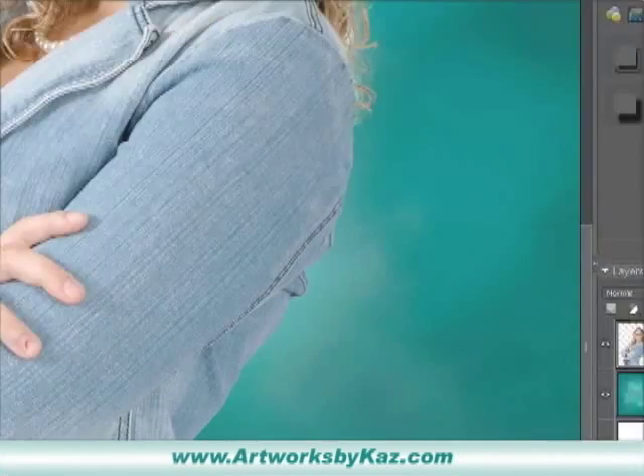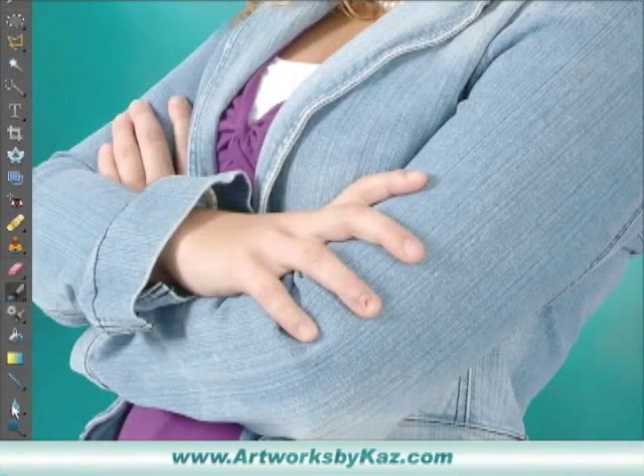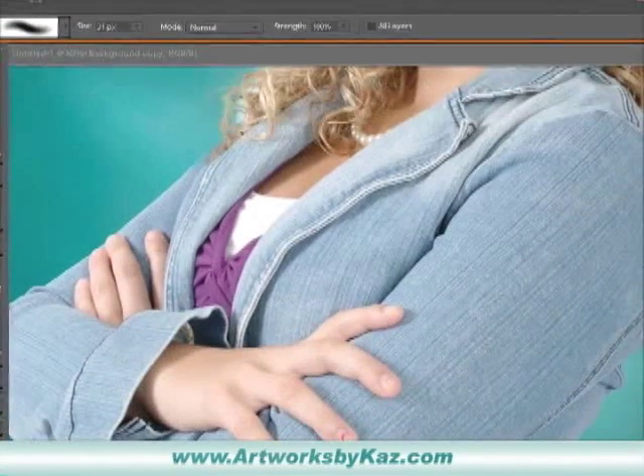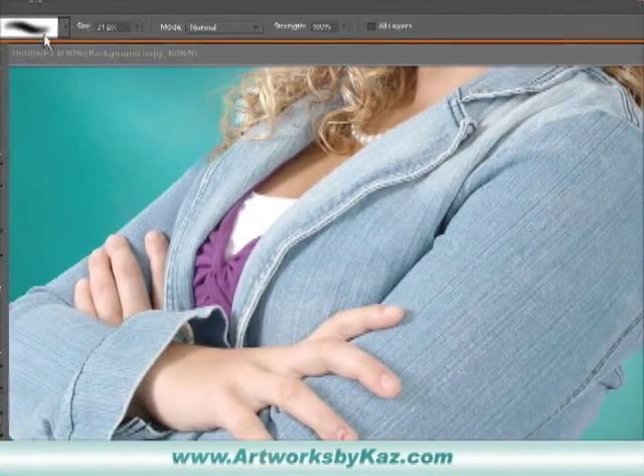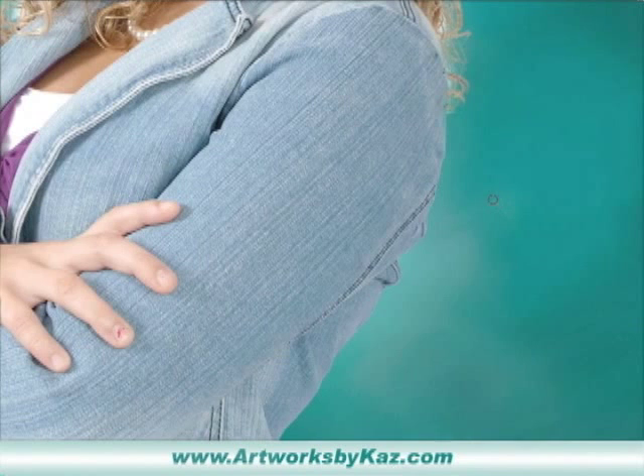The next thing we're going to do — let's unlock the layer, come back, and go to our blur tool. I'm going to go at a hundred percent strength, again a soft brush, and start with a small brush just to go over the edge. That's all we're going to do — just blur out some of that edge. There you go, now it looks so much more natural.